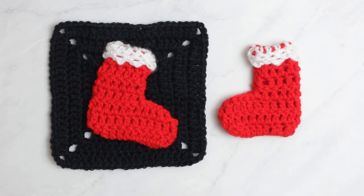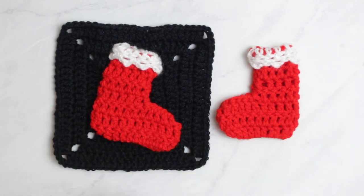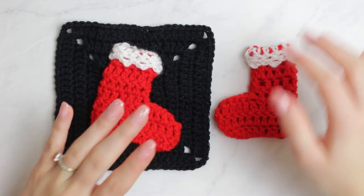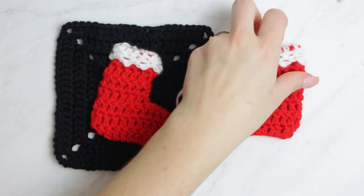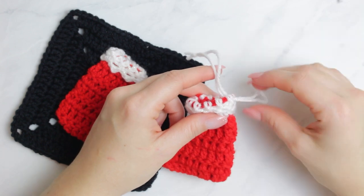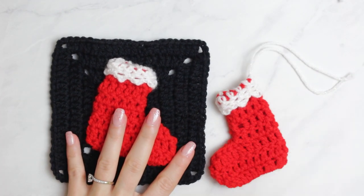That was the last step to complete our Christmas boot or Christmas stocking — whichever you prefer to call it! This boot can be made in under 10 minutes; mine took about 10 to 12 minutes. To make it into an ornament, cut a small piece of yarn, make a knot at one end, choose a stitch at the back, pass the loop through that stitch, then pass the loop through itself to form a little hanging string for your Christmas tree.